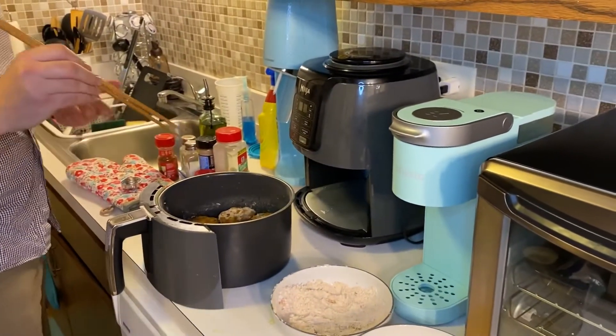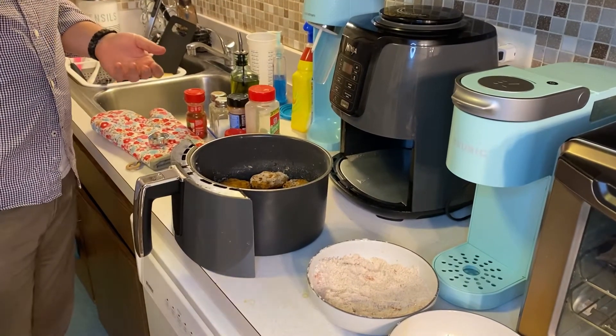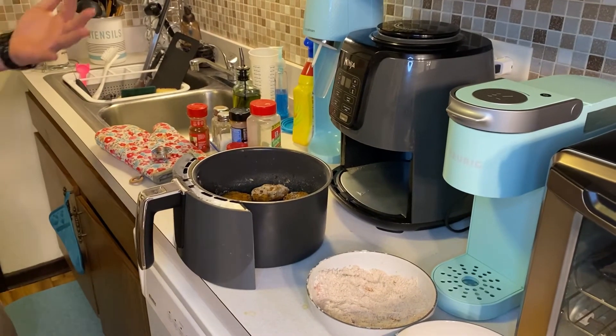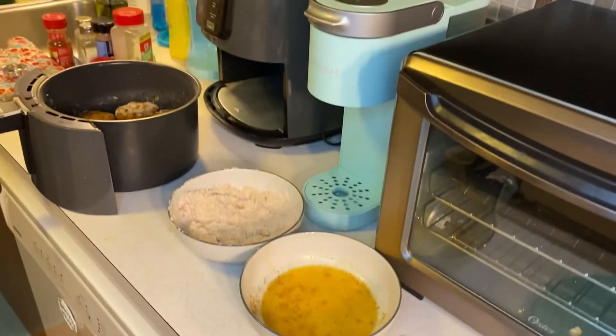So yeah, if you want to make these you use ground chicken yourself, or you can cut up little chicken nuggets with chicken breasts like Chick-fil-A does. I have a stand mixer with a meat grinder so I ground my own chicken breasts — bougie like that. Anyway, chicken nuggets guys, hope you like the video, please like and subscribe.